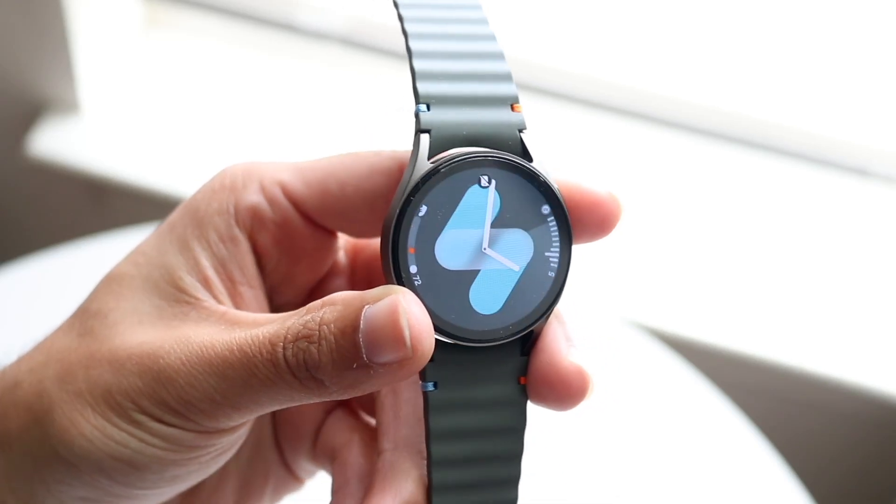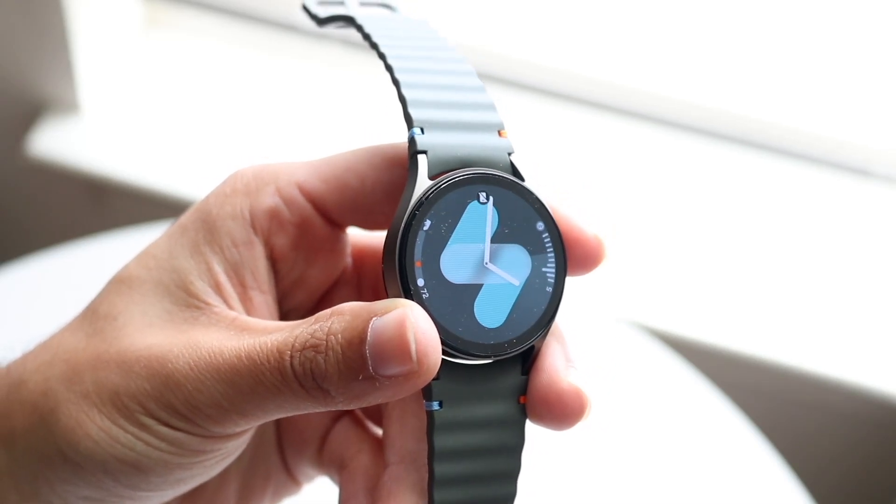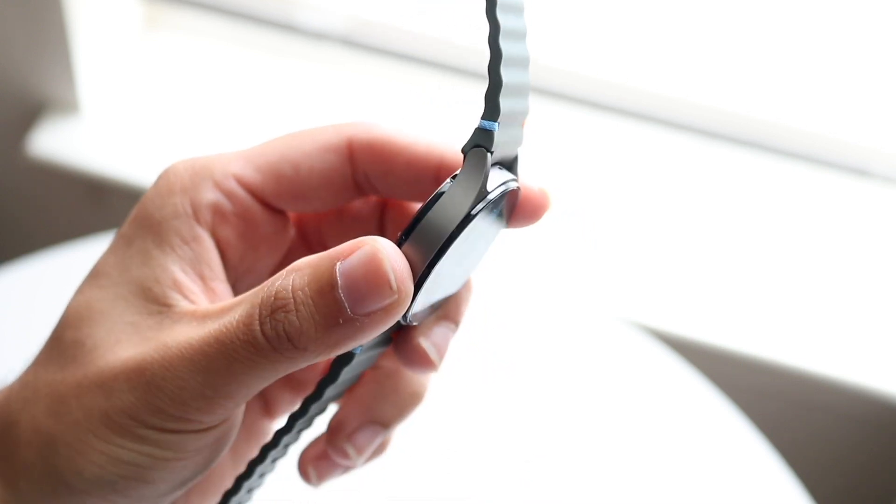You might be in a situation where your Samsung Galaxy Watch is just not connecting to your phone. This can happen for a couple of different reasons.